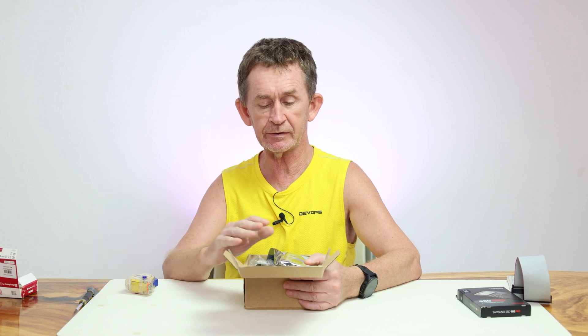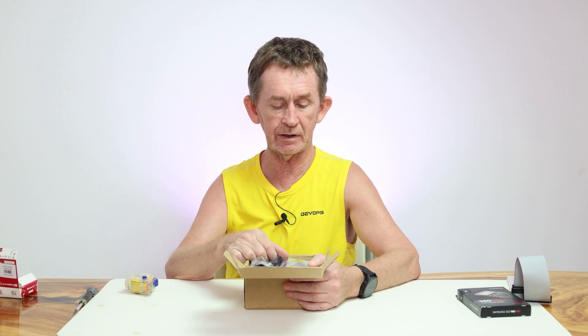Hello and welcome back to Irish Chippy Channel. My name is Pascal. Today I am going to do a review of this kit I bought on Amazon.